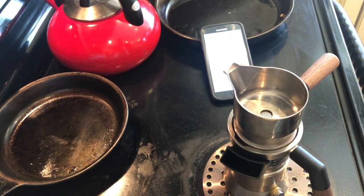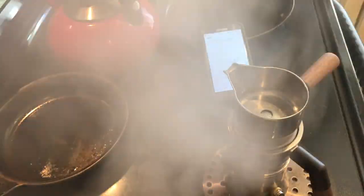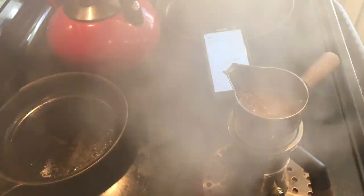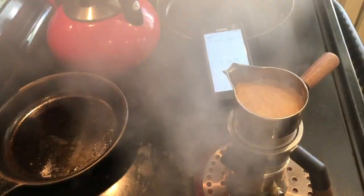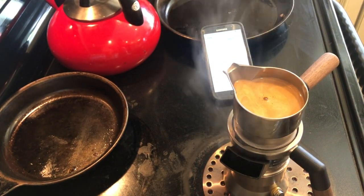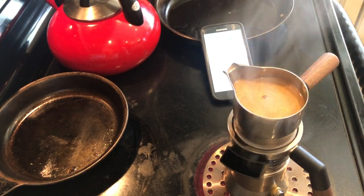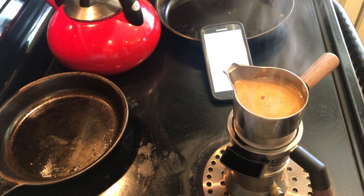We're right at three minutes in and we've got a nice little simmer going. At three and a half minutes the machine is doing all that on its own — I'm not adjusting the heat. You'll see I'm getting a little bit more volume out of it and a lot more crema in the carafe at the top, and we're just at four minutes when that slows down.